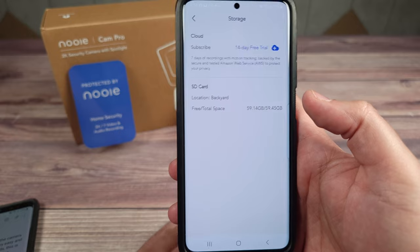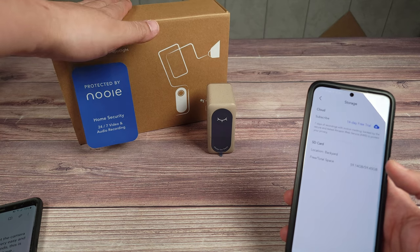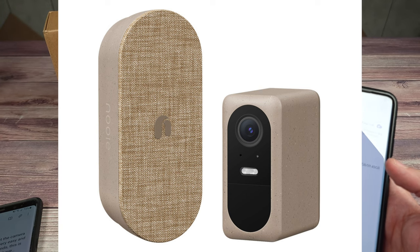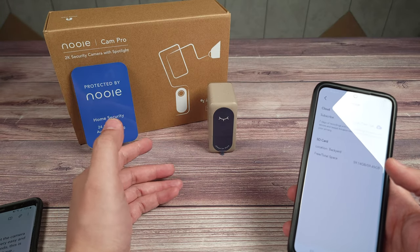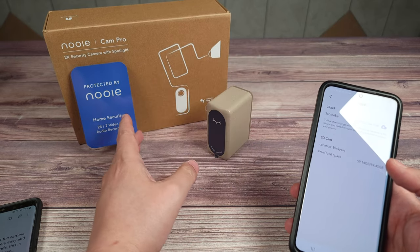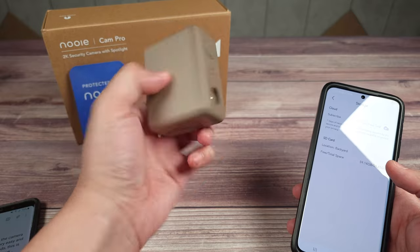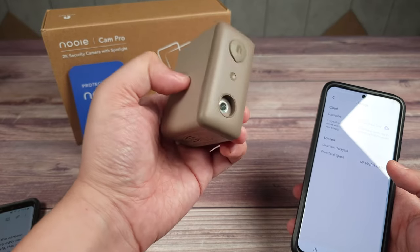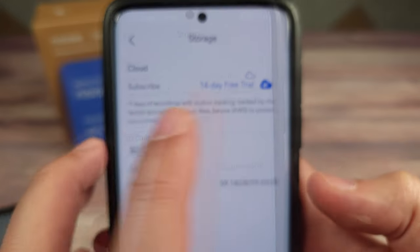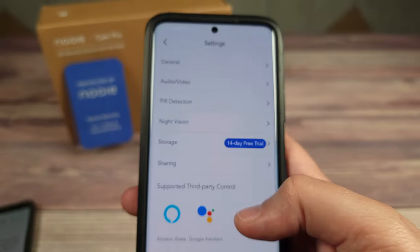These cameras also come with a base unit. The cameras communicate to the base, which also works as a Wi-Fi extender. SD cards go into the base rather than the cameras themselves, so if you have two or three cameras they all record onto a single SD card — no need to go out and swap cards. Right now I have a 64 gigabyte SD card in the base, and you can also use cloud storage with a 14-day trial or one of Nui's paid plans.